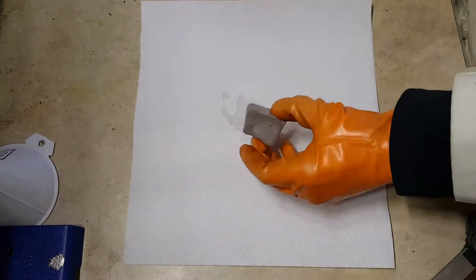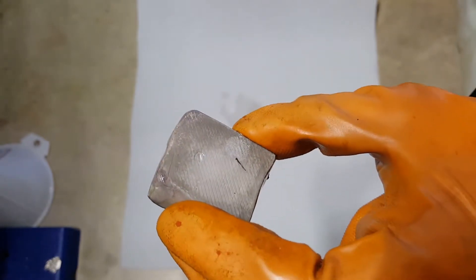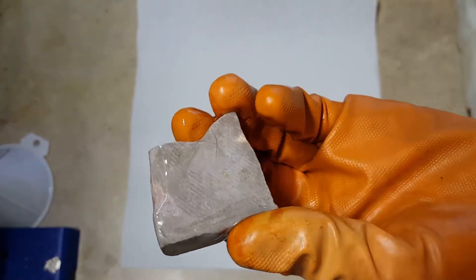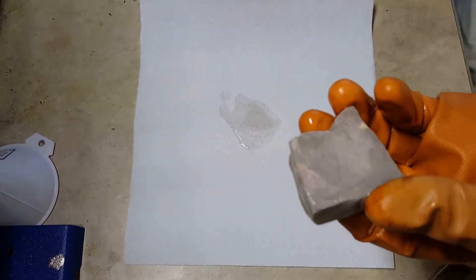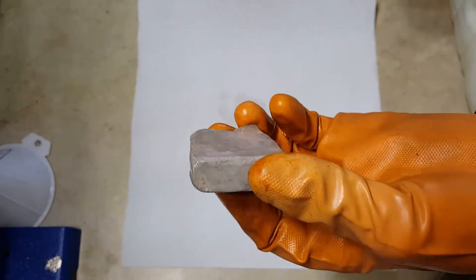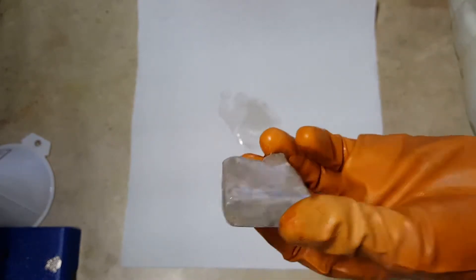So here we have a nice big chunk of sodium. As you can see, the surface is a bit discolored. It's got a coating of sodium oxides, hydroxides, and carbonates because even in the jar of protective mineral oil right there, which it will not react with, some oxygen, some CO2, and some water is going to diffuse through and react with it to form a coating.